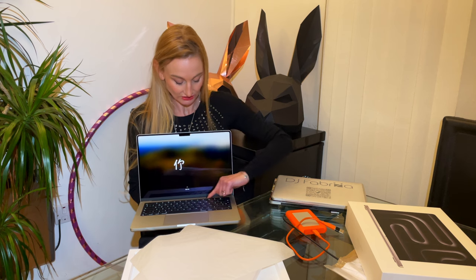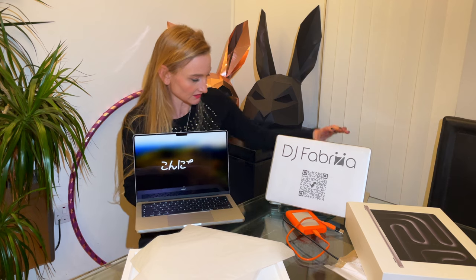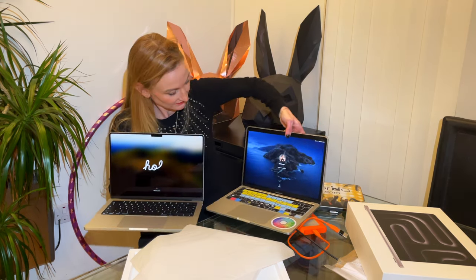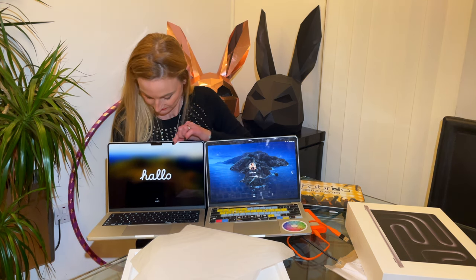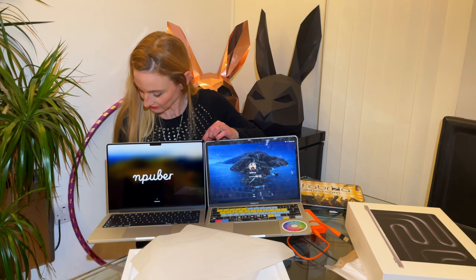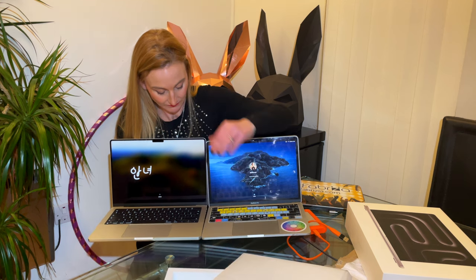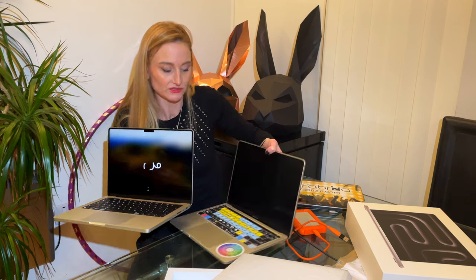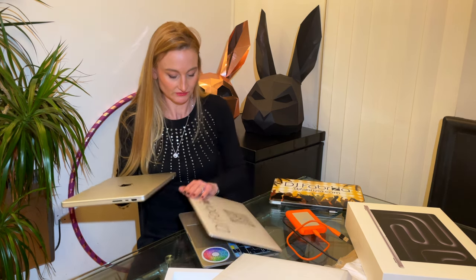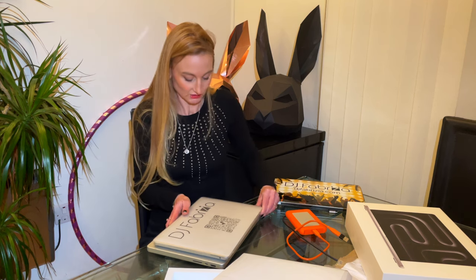I immediately noticed it doesn't have the touch bar — I wonder about that. I haven't really used it much apart from volume and other things. Let's see how it compares. You can see they've maximized the screen all the way to the edges, so it's really not that much bigger. It's about half a centimeter longer. Once I actually use it, it'll be a totally different experience, but in terms of size it's really not that much bigger on the DJ booth.